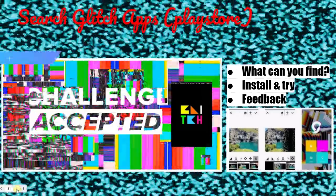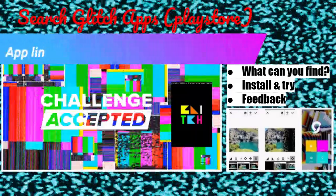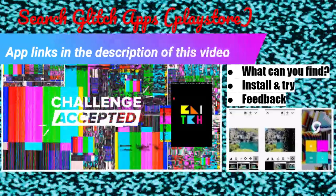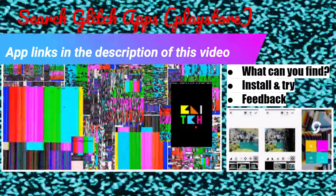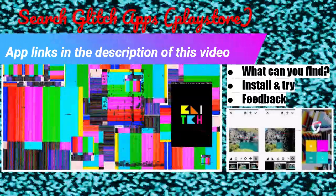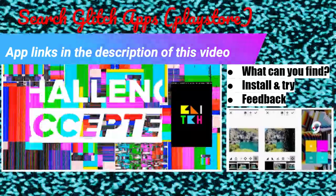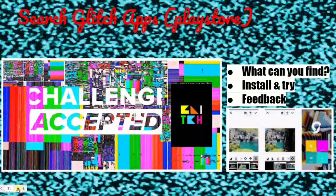Another challenge: you can search for Glitch App Arts in your Play Store. They do different things. These are two of the other Glitch apps I personally use — this Glitch app with its iconography, I love this one, and there's also Glitch Lab. It's very, very nice — Glitch Lab, one word. I'll put those in the description of this video to support you.